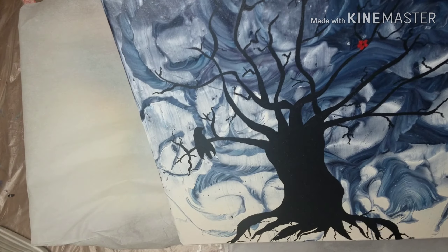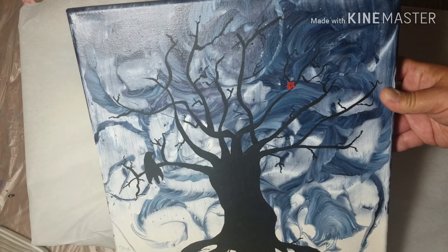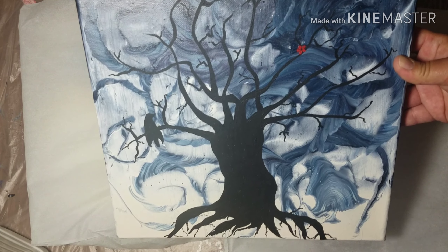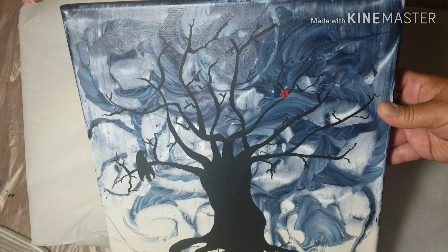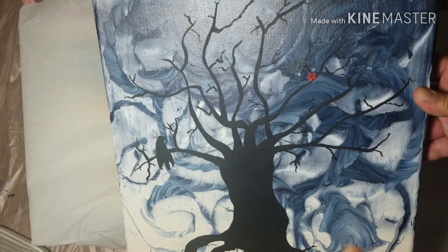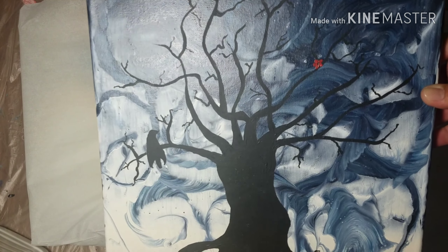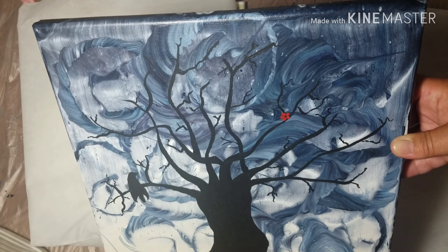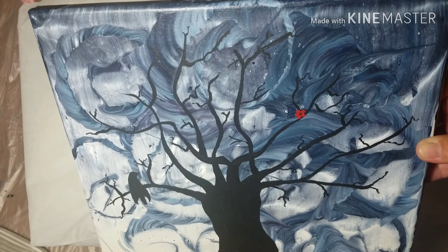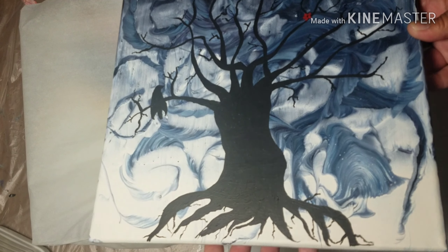The next day I looked at it and I was like, this reminds me of October — I'm gonna give it a creepy tree. So I gave it a creepy tree and I love it. I had to add one little flower, I just needed that itty bitty teeny bit of color. It's one of my favorites. It was a primary color wing pour and now it's very much not, but I absolutely adore it.